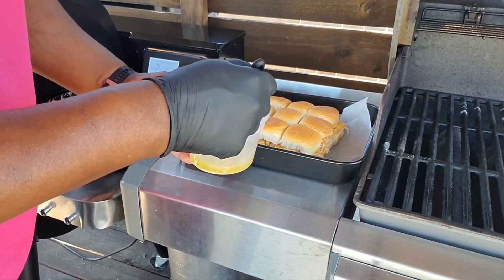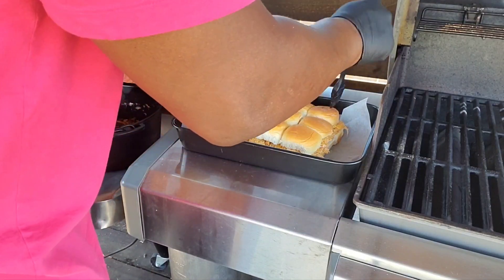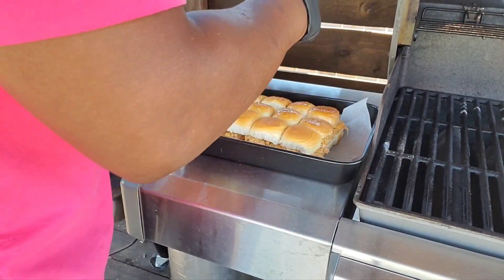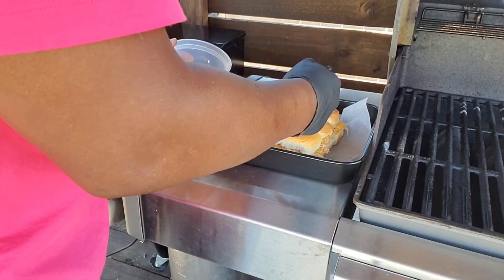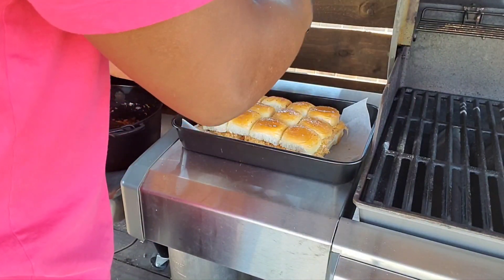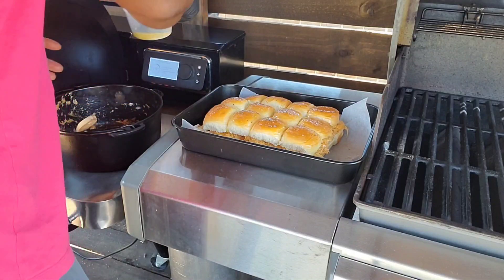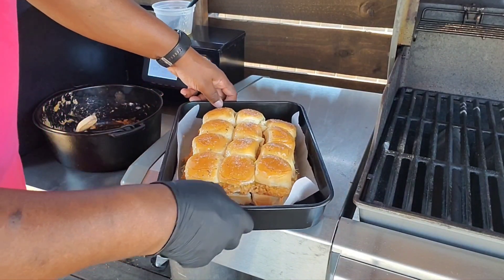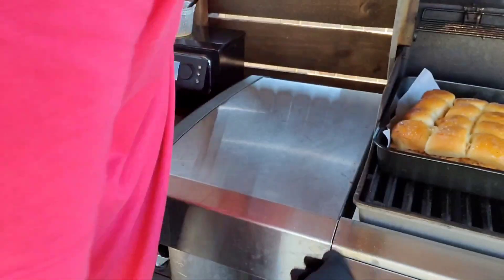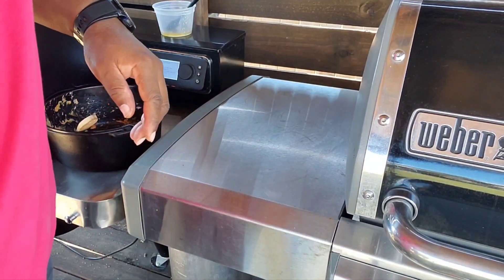I'm going to top the buns with a roll of butter, Italian seasoning, some garlic and salt. I'll put these over on the grill — the cool side with one burner off — and let them bake for about 15 minutes. I'll check in 10 minutes to make sure they're not burning.